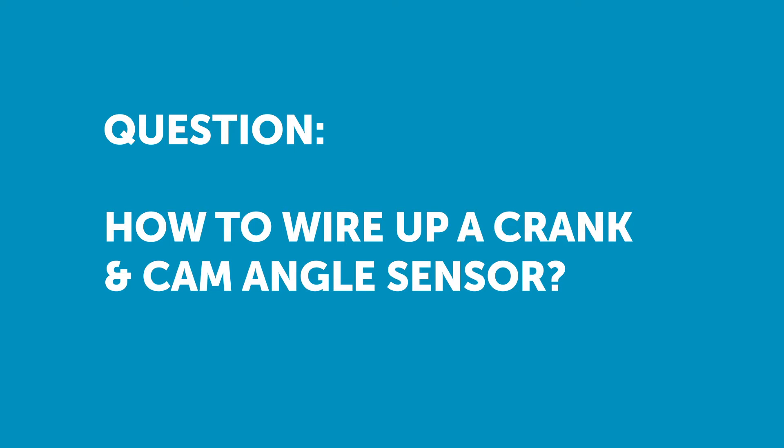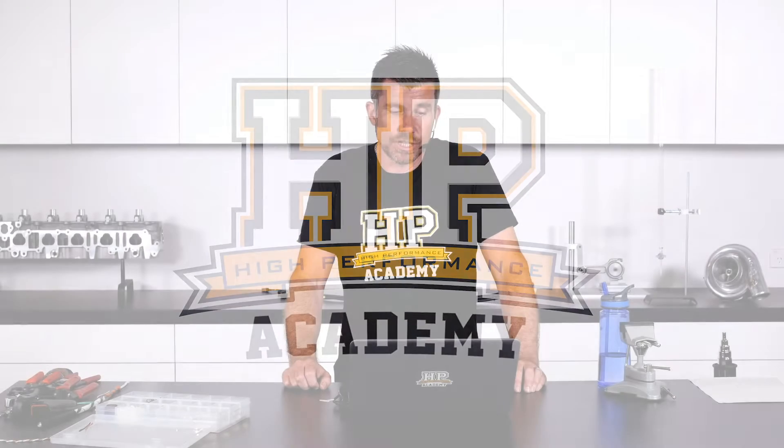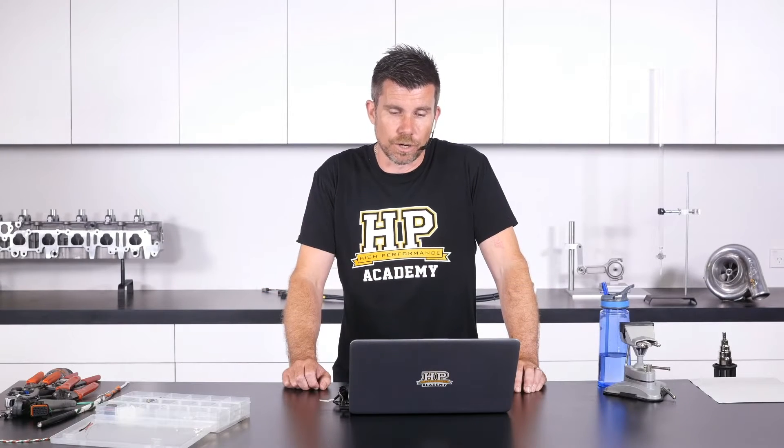Dean Crawford is asked: what's the best way to wire a crank and cam angle sensor? Does the shielding need to be earthed on one side only, and if so which side — the sensor side or the ECU side?